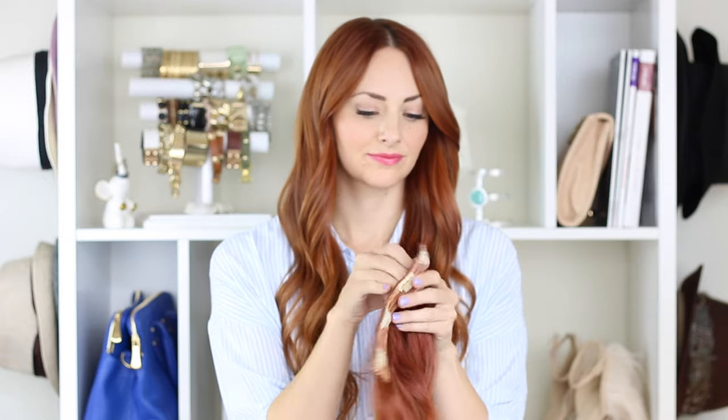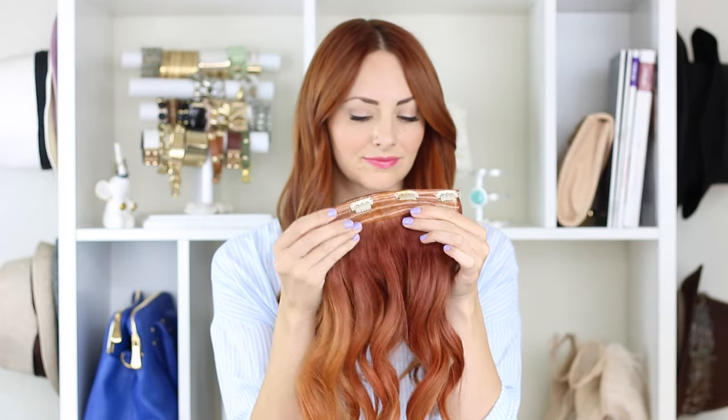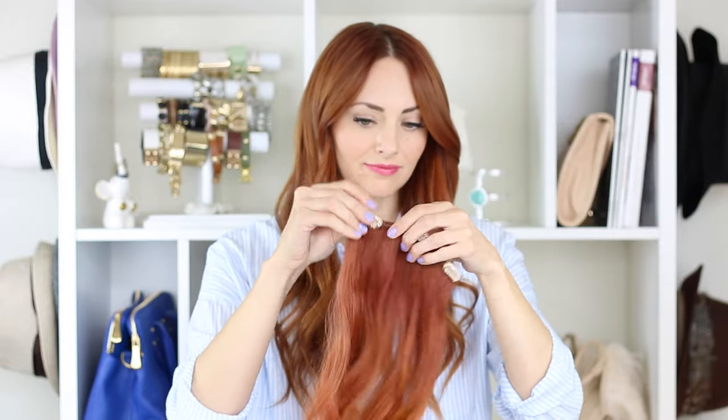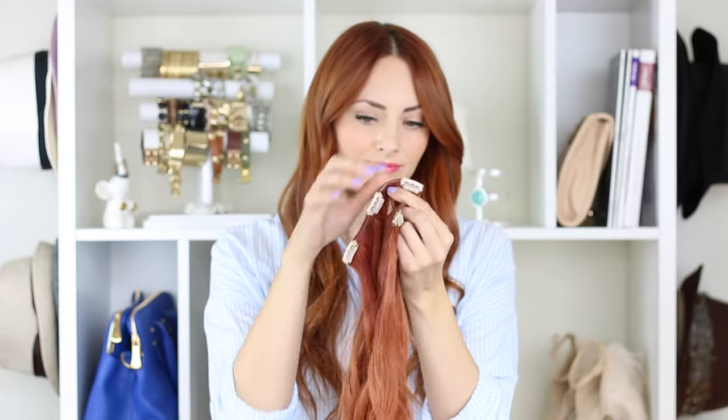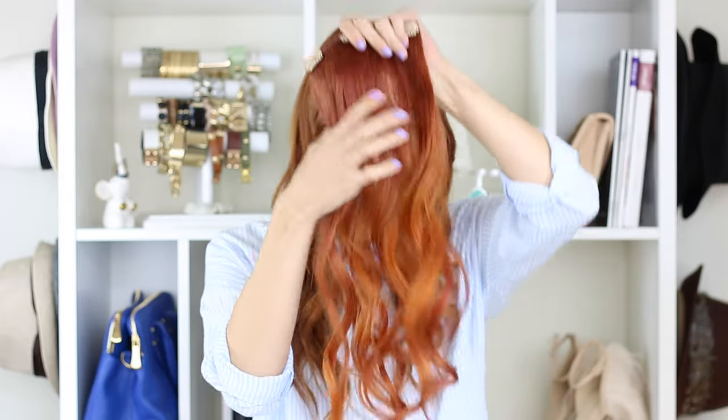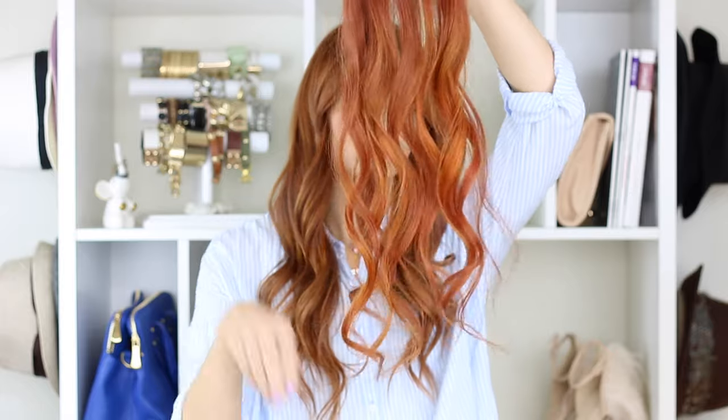This one is the four-clip weft. It comes with 10 wefts total. This one has the thickest amount of hair on one weft — it's got those four clips. Then we have two wefts that have three clips on them. These I use almost every single time. They've got really high quality clips and they work really well.